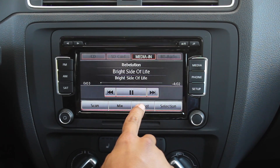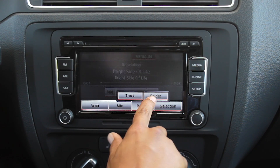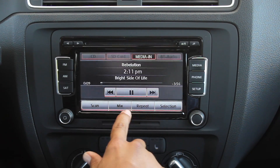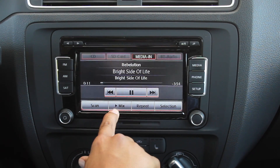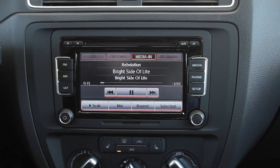You can also choose between options to repeat, either just individual tracks or the folder or the full album. If you hit mix, it'll play randomly. And then of course you can always scan as well. If you have any more questions, please contact us at www.McKennaVWHB.com.